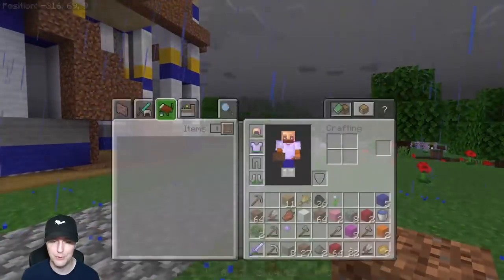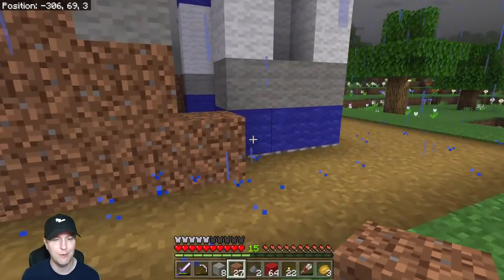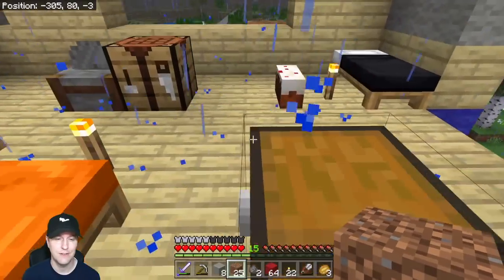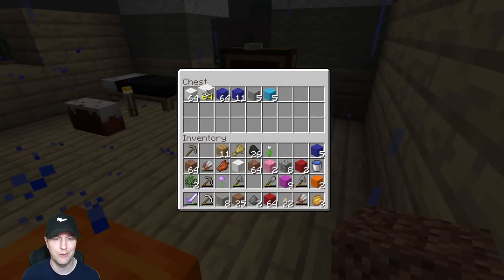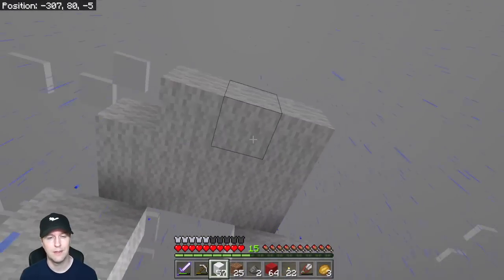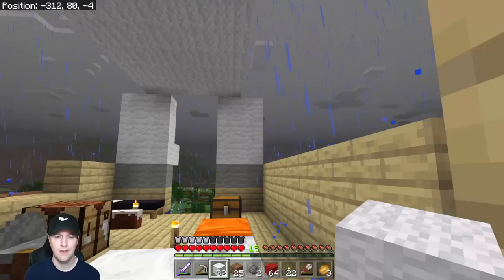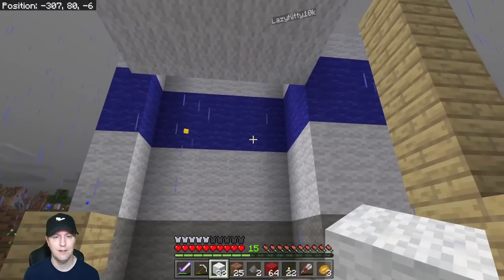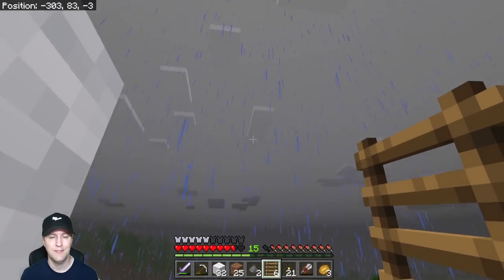I'm going to help them out real quick by building the top back of the llama, that way there's less chance of falling down. Is there any white wool left? Oh good — plenty of white wool. I was really worried about our white wool situation. Oh, you can put a ladder on wool — did you guys know that? I didn't know that.